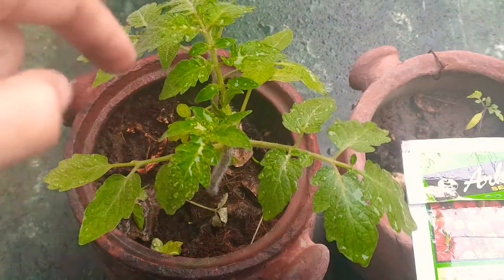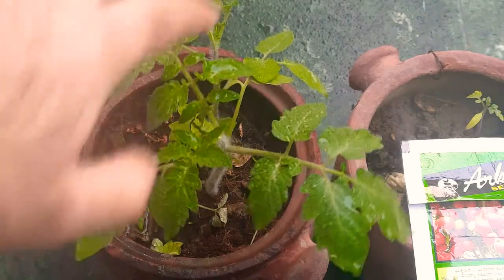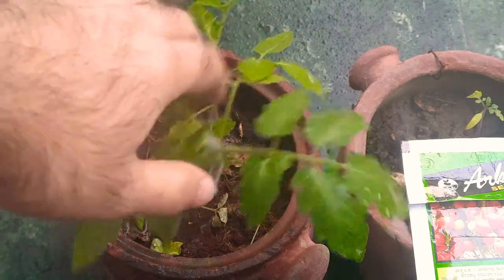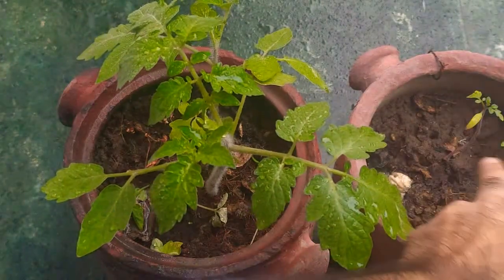I'll show you the exact update now. As you can see, this is growing pretty well despite the fact that I wasn't able to give it any time in the last week or 10 days or so, but it's growing at a decent pace. This one is very stunted in growth.